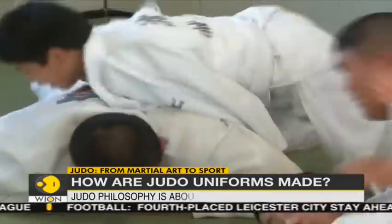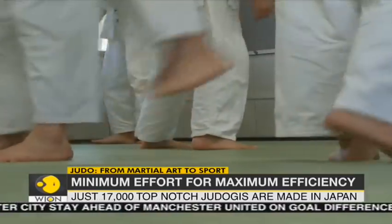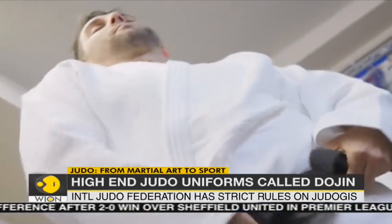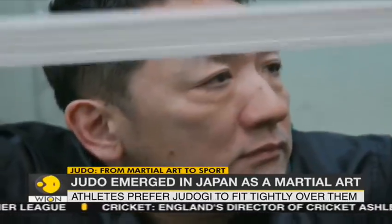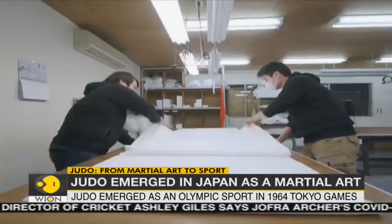A Judo uniform impacts an athlete's performance. As the sport involves a lot of grappling and a variety of holds, the athletes prefer the Judo-gi to be as tight over the body as possible. But the International Judo Federation has strict rules on the weight of the fabric and its length and width once stitched.